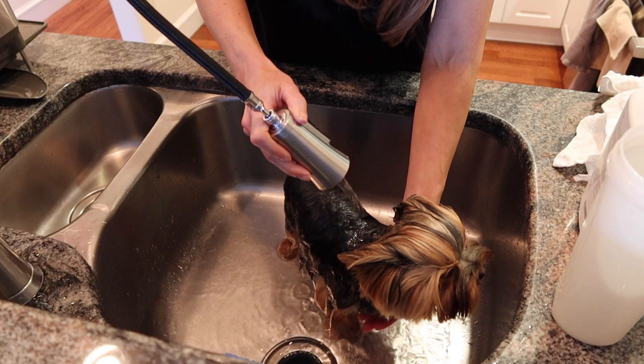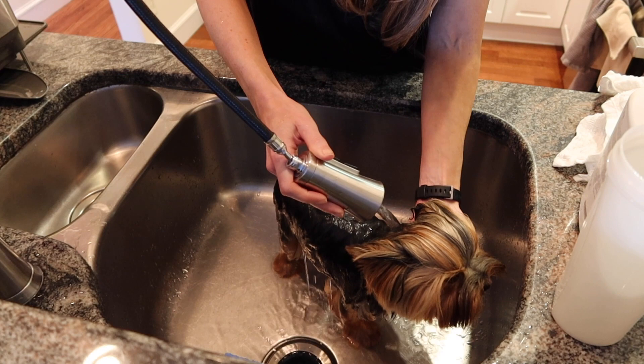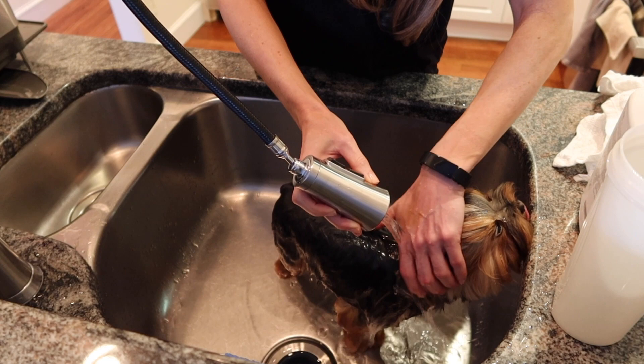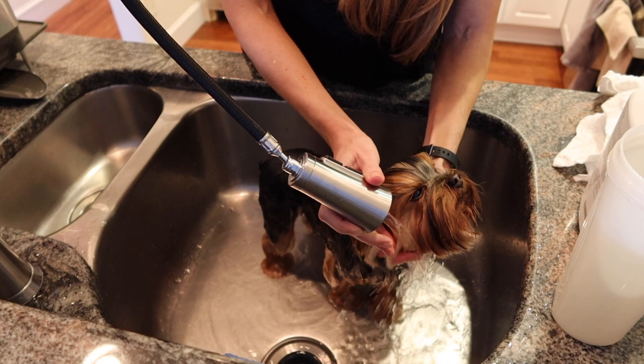When you get up to the area where their heads are, remember they really are not going to want a ton of water on their faces, so just be really gentle. I very gently tilt his head back a little bit and try not to get water all over him, because he tends to choke. I put my hand on his ears to close them, because you don't want to put water directly into your dog's ears — you can actually cause an ear infection.